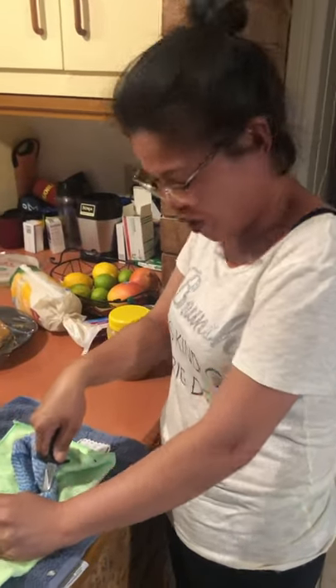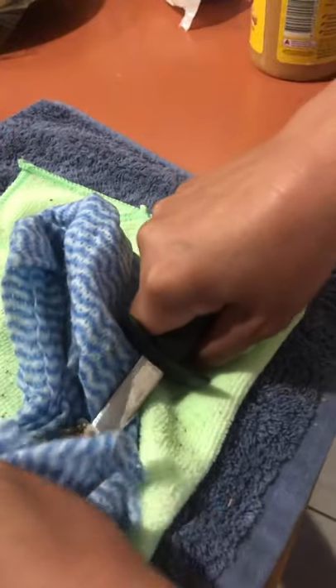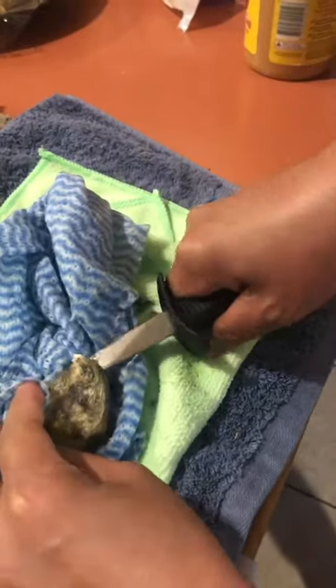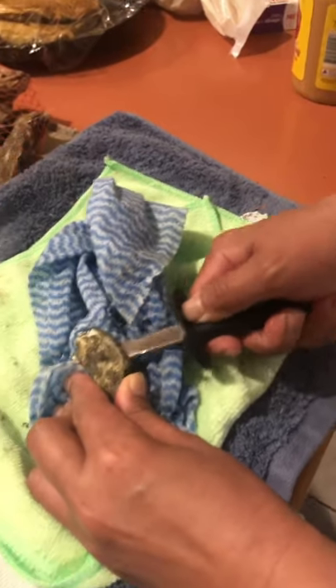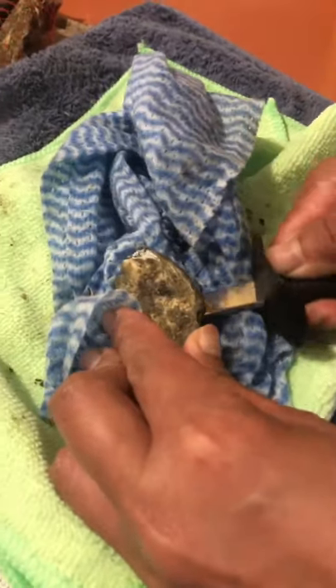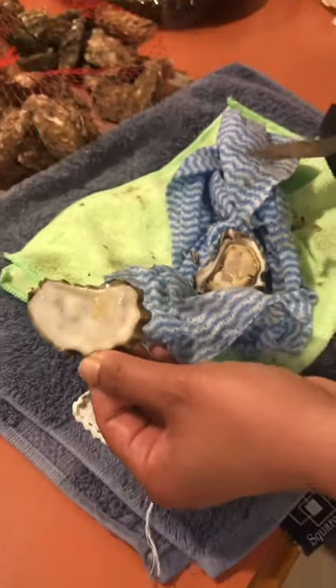This is how you shuck an oyster — oh, there she goes! Let's see it spread across the roof. Perfect, well done.